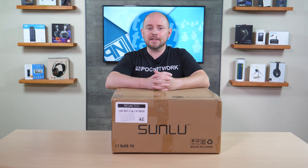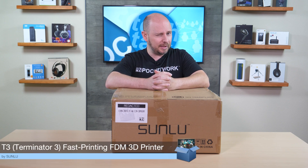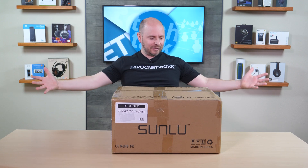PLC Network here with another unboxing, this time from the company Sunlue — this is the Sunlue T3 FDM 3D printer, also known as Terminator 3. The T3 is claimed by Sunlue to be a fast printing FDM printer, capable of moving at up to 250 millimeters per second, which is a pretty good printing speed.